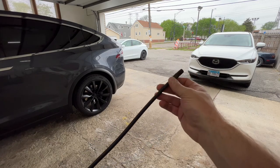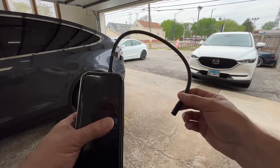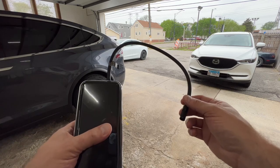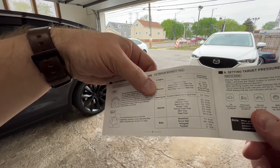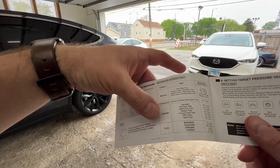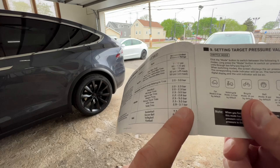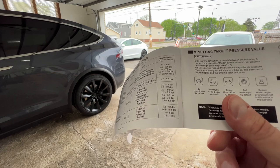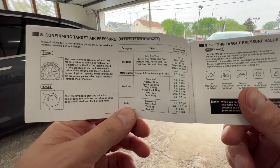You just rotate the tip onto a Schrader valve on your car and it will read the pressure. You can set it to a desired pressure and it'll inflate to that pressure automatically. One thing to note: if you're airing up bicycle tires, it has PSI settings, but for vehicle tires it's set to bar levels, which we don't really use in the US — that's more of a global standard. In the US we use PSI. There is a workaround and I'll show you how to do that.